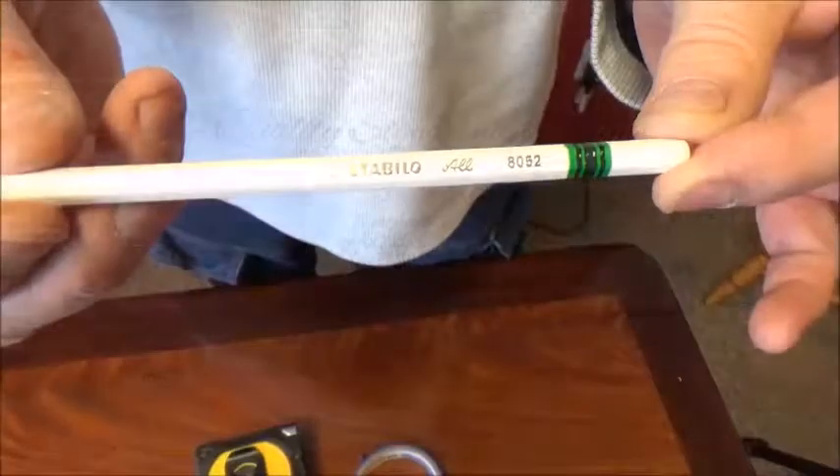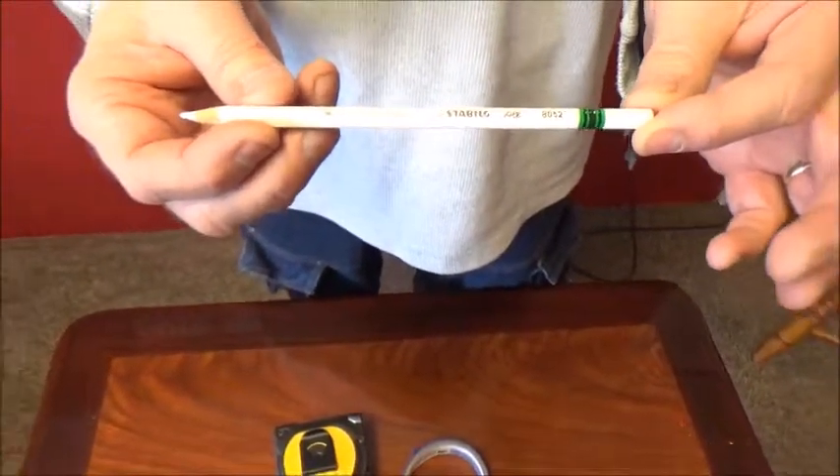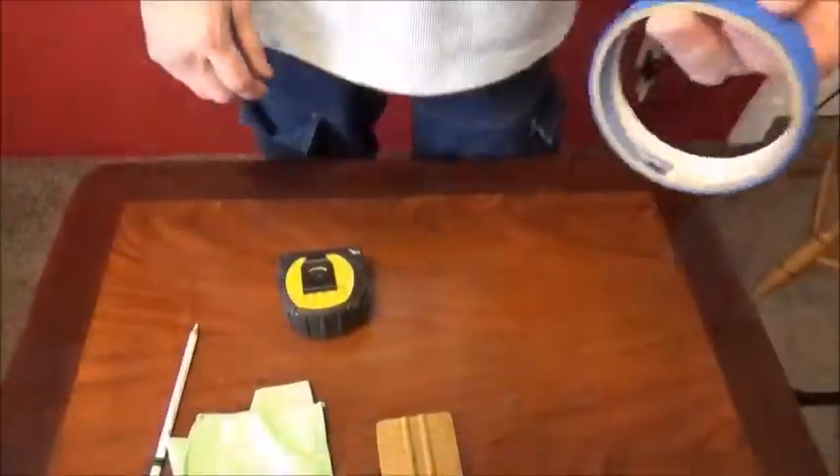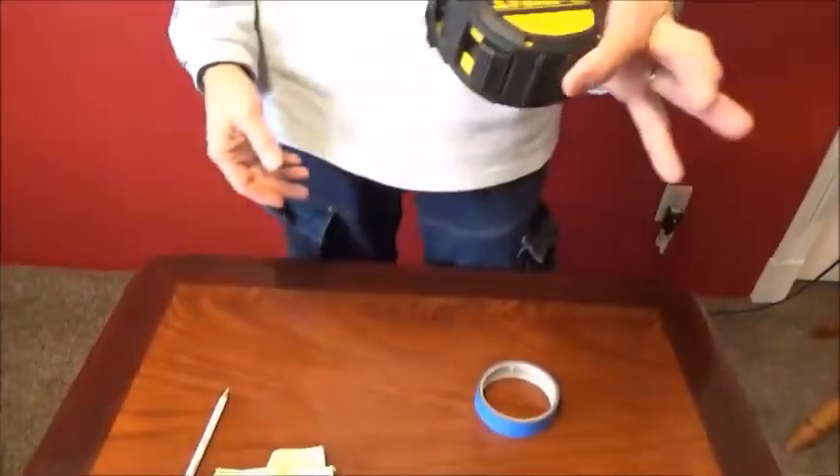First, let's cover the tools of the trade. You will need a Stabilo pencil, a squeegee or a credit card, some painter's tape, and finally, a tape measure.